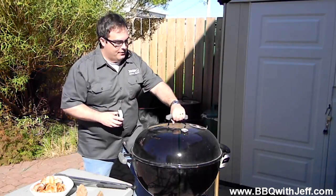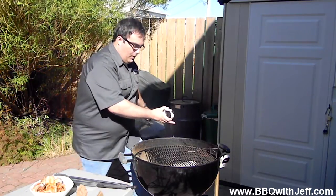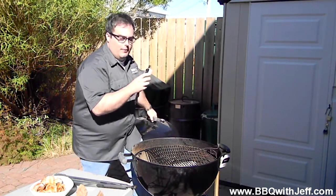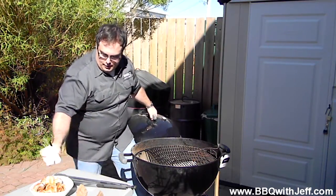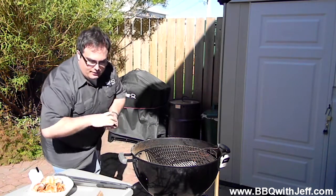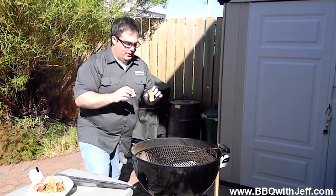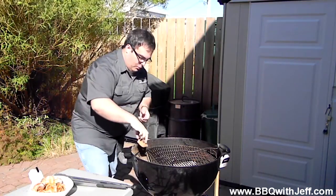I've got my Weber kettle all set up, like I showed you last week, with indirect cooking. I've got the coals bank to one side, I got my water pan, and I've got my thermometer right now reading 250 degrees, so it's right where I want it. I'm going to take my hickory wood chunks. I find hickory is a great, all-purpose wood — everything tastes good with hickory. It's very mild, and I like it with pork: anything ribs, bacon, anything like that. Hickory is a good wood.